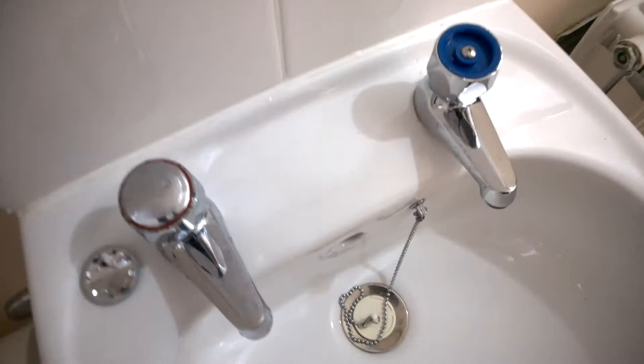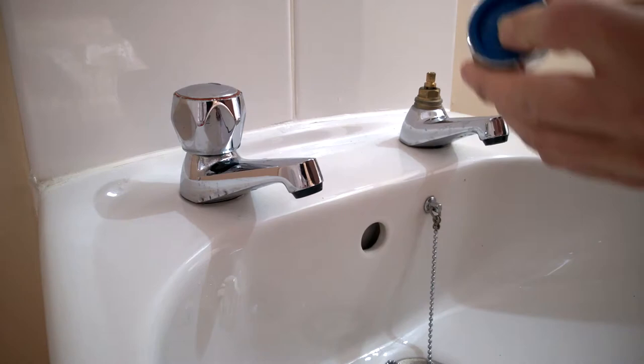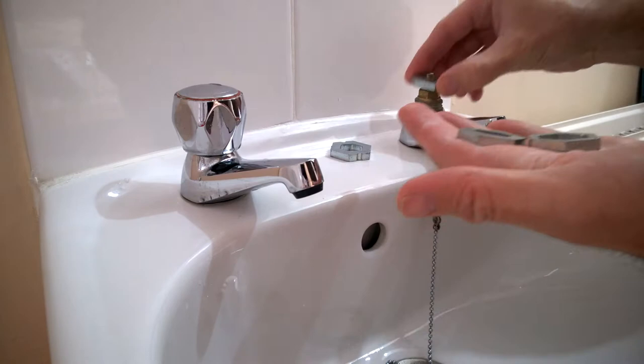Let's unscrew this handle off - don't lose the bits. Okay, so this is where we need to use our correct bit. Let's just offer them up - far too big. Pretty much perfect - that is bang on. So you know that piece fits on there.